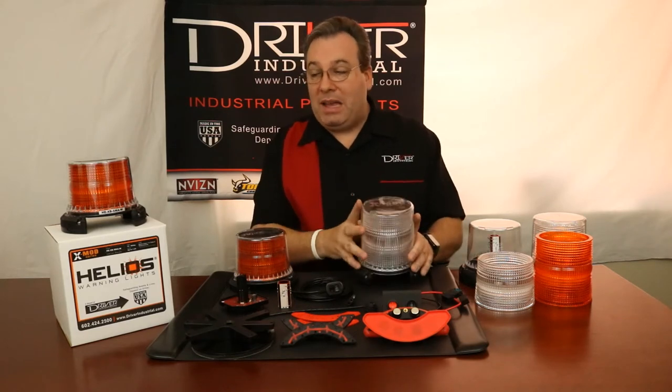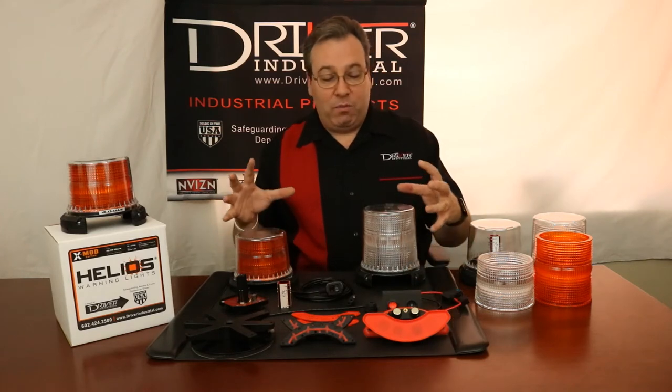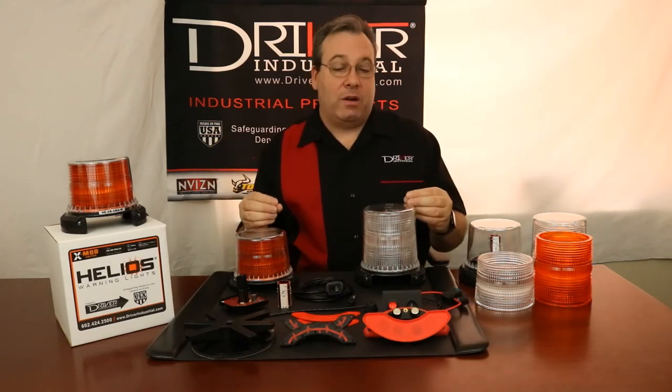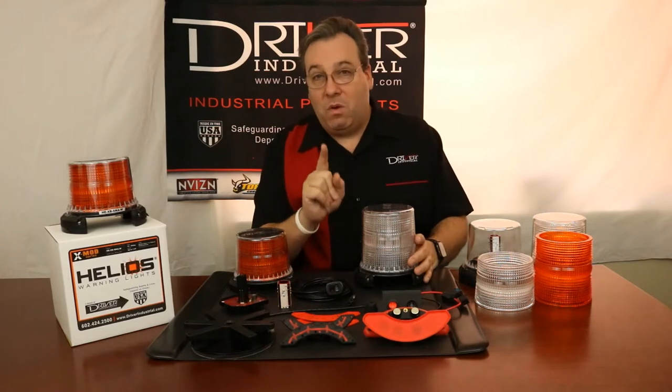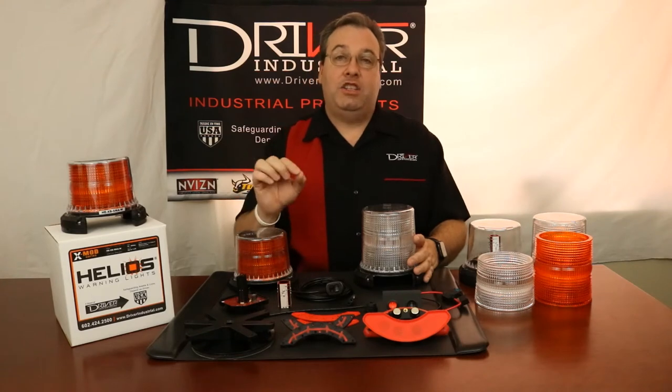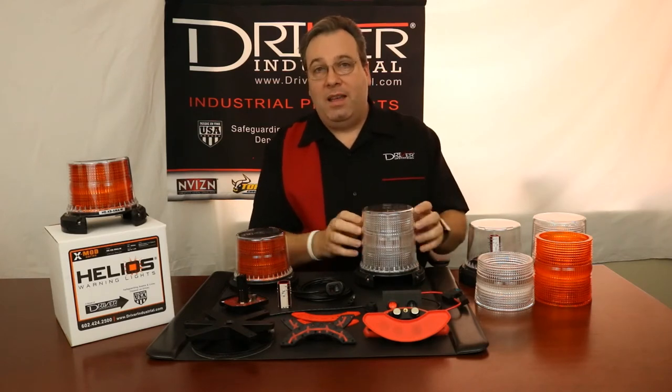Our XMOD beacons series is absolutely the best beacon on the market. We have put in many engineering hours to produce the best beacon for you. This beacon is so amazing — not only will it do the job you want, but it will adapt and change, and you can easily configure it for any job in the future. If you've ever needed more than one beacon to do a specific task, you can purchase our XMOD beacon with a dual color and have two colors to do two different jobs.